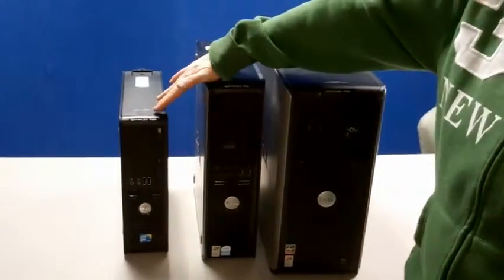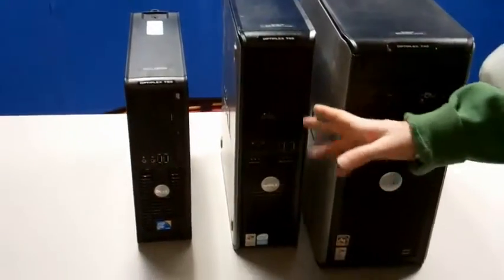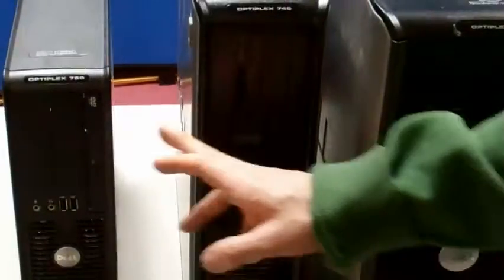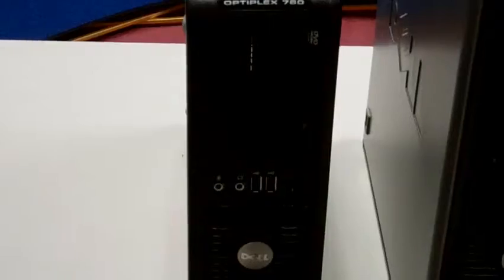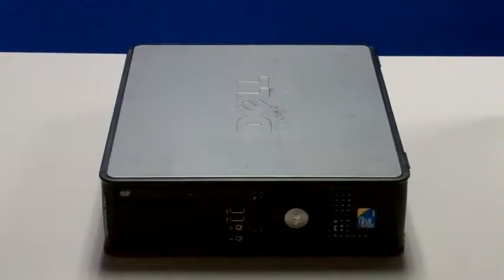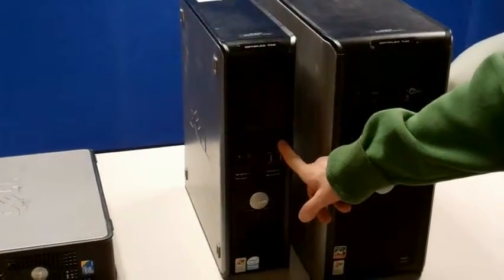The best way to tell a small form factor from a desktop is a desktop often has a full-height optical drive, and a small form factor often has a slimline optical drive. So even though they both lay on their side and can be considered desktop units, this one is a small form factor, this one is a desktop — you notice the full-size optical drive.